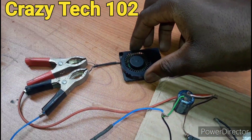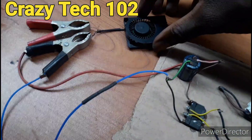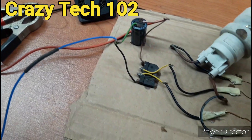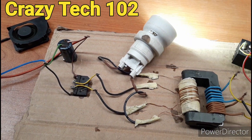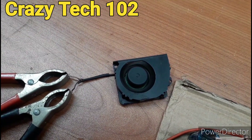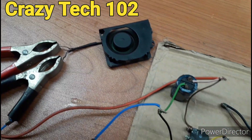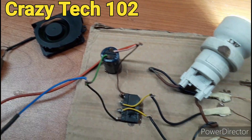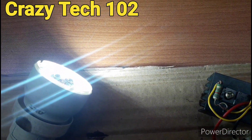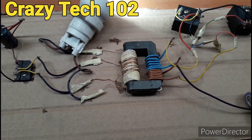So guys, this is a DC fan. As you can see, here is the positive and the negative, and here is a 12 volt brushless DC fan. So let me test it and see. As you can see, the fan is working. Let me turn it off. And we also have the AC working fine, our driver is working fine.